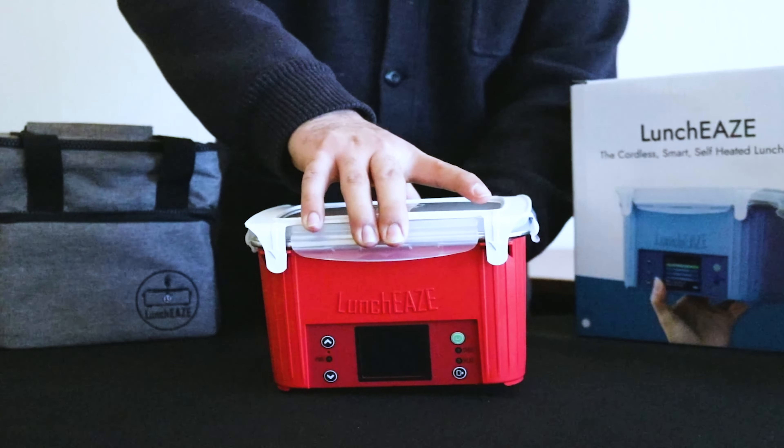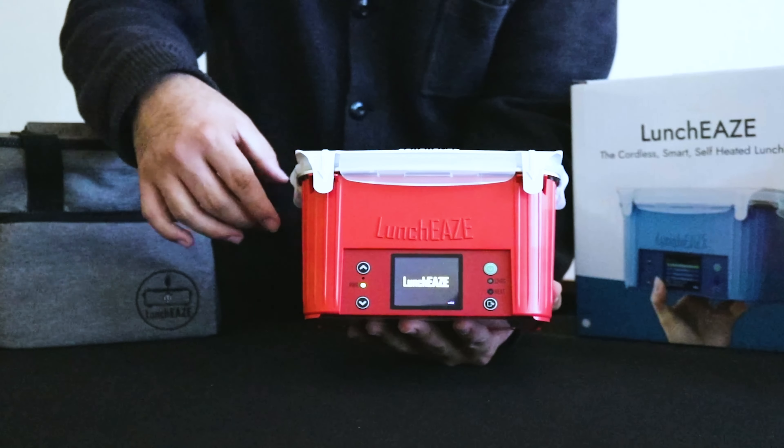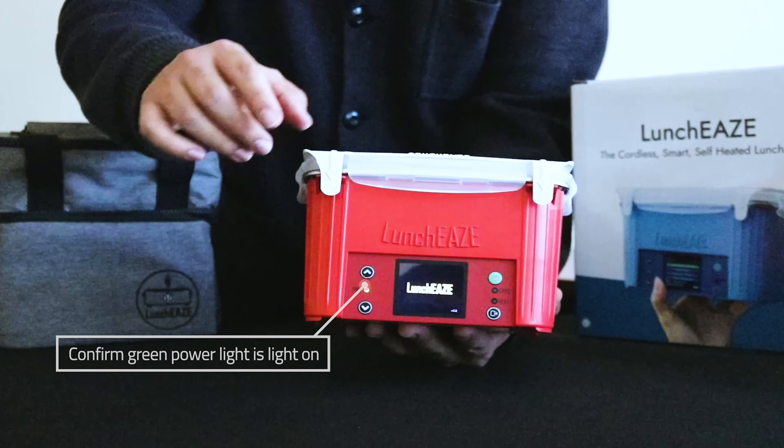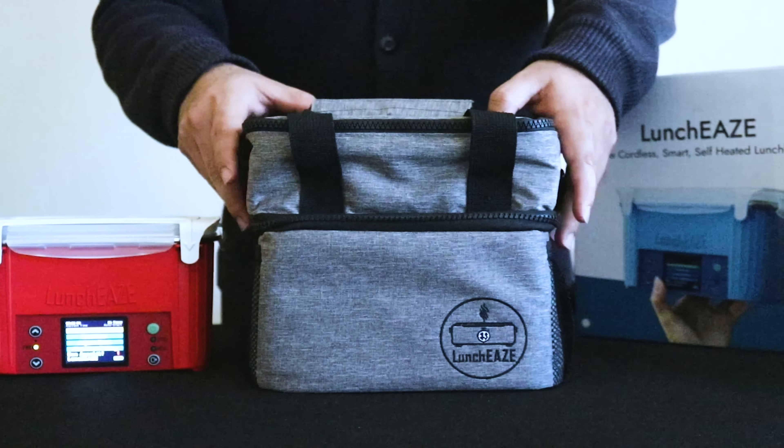Then you need to make sure your LunchEAZE is turned on. Press the power button and check for the green light. As long as that power is on, your LunchEAZE is going to automatically start heating up your food according to the meal time that you set.